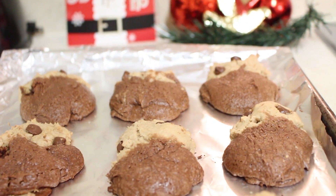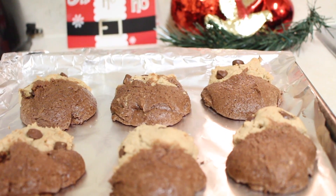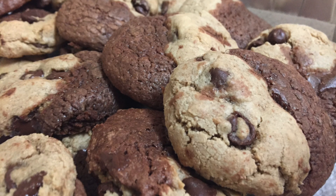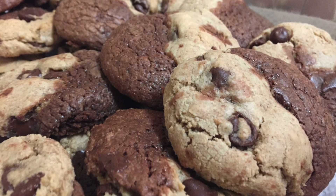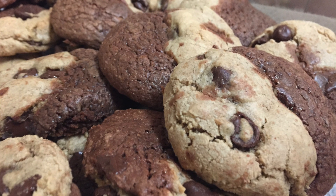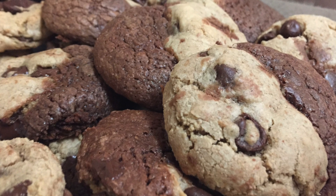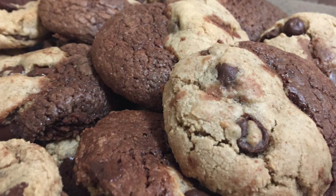I made a second batch so I had enough to bring to the party. Look at these — aren't they good? If you're trying this recipe, comment and let me know how it turned out. If you like this video, like it and share it, guys. Have a wonderful Christmas and all of the happy holidays. See you in the new year. Bye-bye.